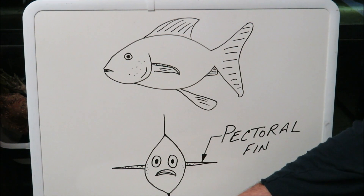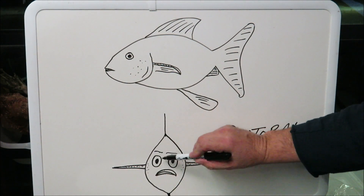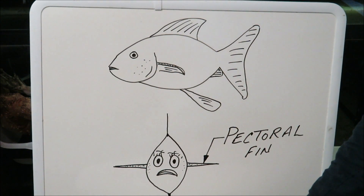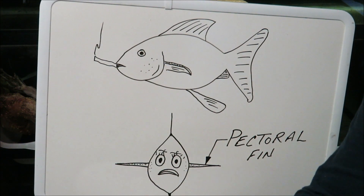So let me show you — I took some stills. It's easier to see than my crude drawing. I'll be back in a minute to show you the pictures.